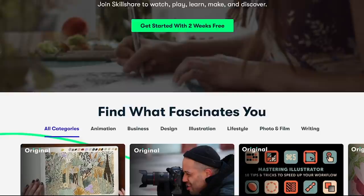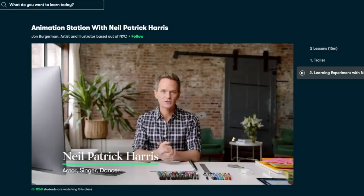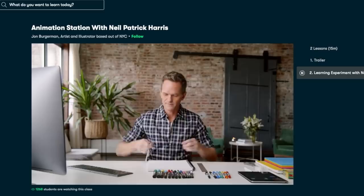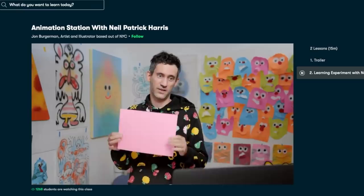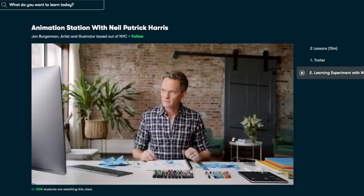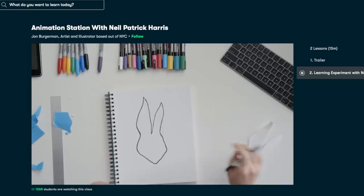Today's DIY is brought to you by Skillshare. If you don't know what Skillshare is, it's an online community where millions of creatives come together to learn a new skill or deepen one they already have. One of my favorite new courses is Animation Station with Neil Patrick Harris. It's so fun and playful. He sits down with incredible artist John Bergerman, and John gives him amazing hacks and tips for creating characters. One of the first things they do is start creating a face.